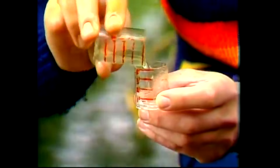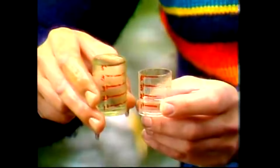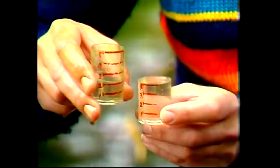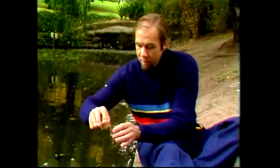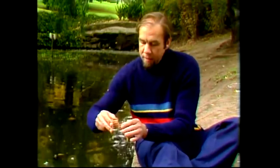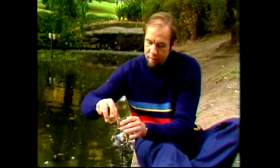He puts that 1 into the 4, fills up the 5 again. There's a space of 3 waiting to be filled there. If he takes it out of the 5, 5 minus 3 gives him his 2. Tip out the 4, put the 2 into it. Fill up the 5 again, and there's a space of 2 now waiting. Fill it up from the 5, and he's now got 3. That's 1 to 3.